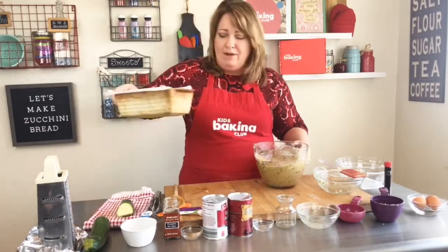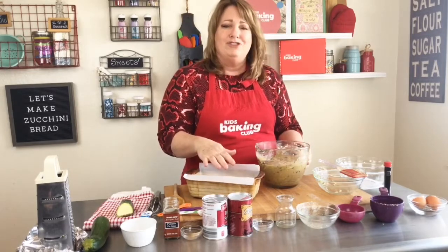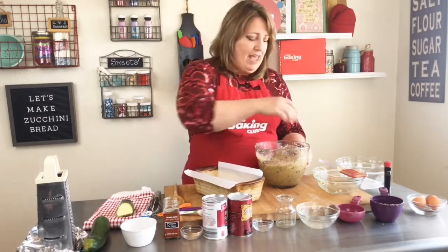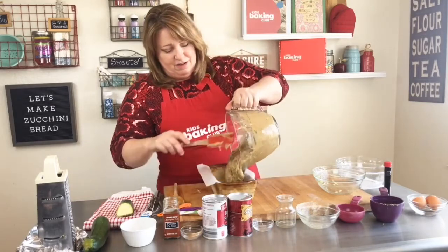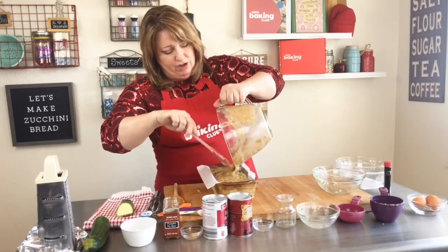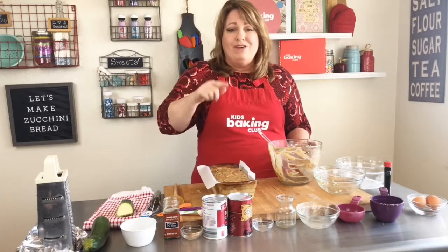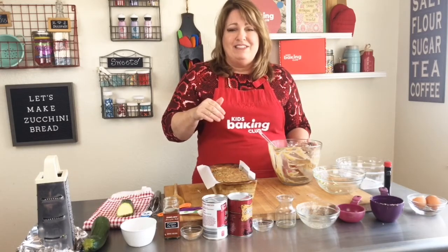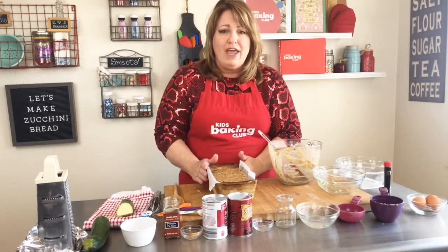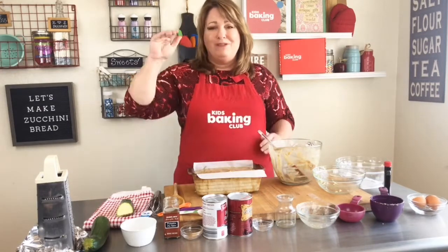Take a loaf pan — I have a tried-and-true stone pan that bakes evenly. I lined it with parchment paper, but you can just oil it yourself. Pour the batter in — this looks and smells amazing! If you're making muffins, use cupcake liners or oil the muffin tin and bake for 15 to 20 minutes. For a loaf, bake it for one hour — it needs to bake all the way through. Thank you for joining me, we'll see you next time. Bye-bye!